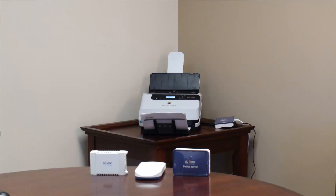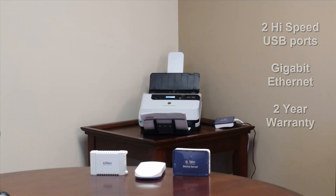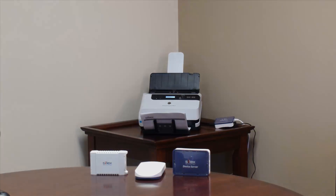We have three Silex options available for connecting HP USB ScanJet scanners on the network. The SX-DS3000WN offers the most flexible USB device placement with an 802.11N wireless connection. The SX-3000GB is our entry-level wired USB device server, and the SX-DS4000U2 is a high-performance gigabit USB device server with an 800 MHz processor, ideal for high-speed, high-resolution scanning. All of these solutions offer two USB 2.0 high-speed ports, gigabit ethernet, and hardware with a two-year warranty.